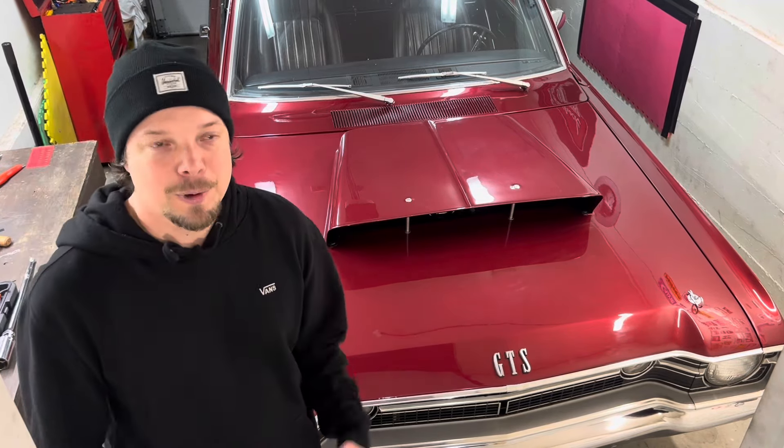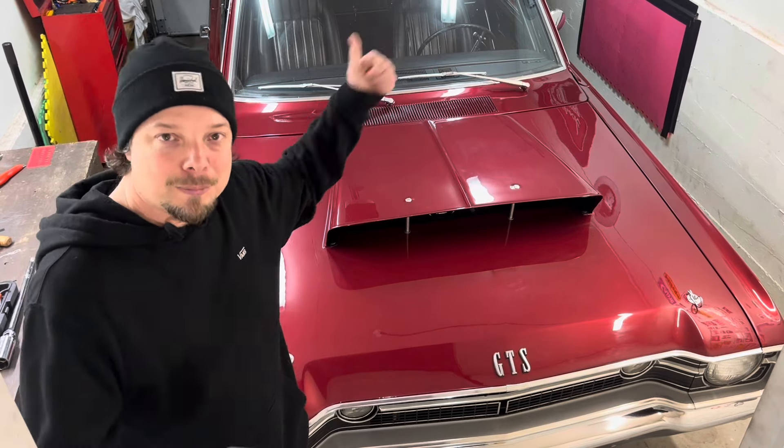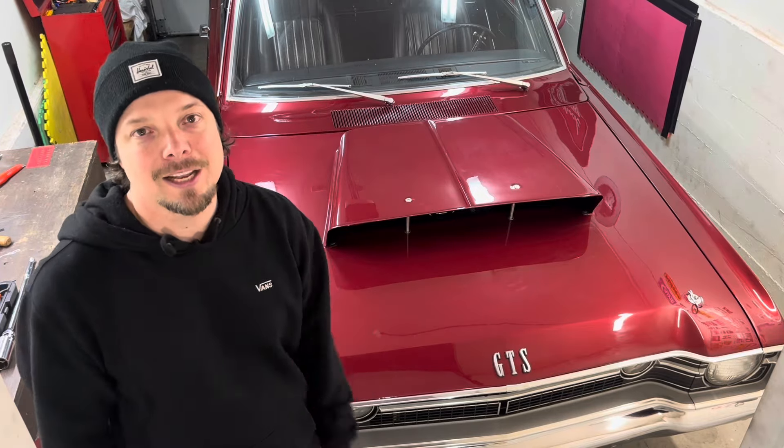It looks fantastic, but it's a little hard to show you guys in my tiny garage, so it finally stopped raining out. Let's fire the doors up, get this thing outside, and we'll take a good look at it there.